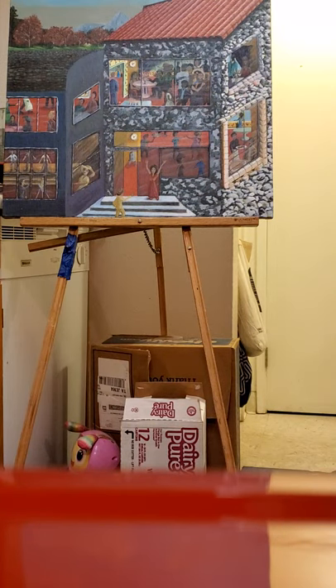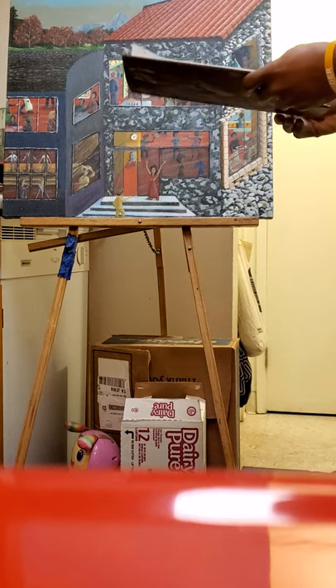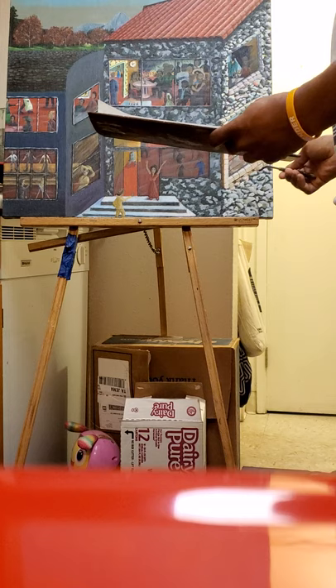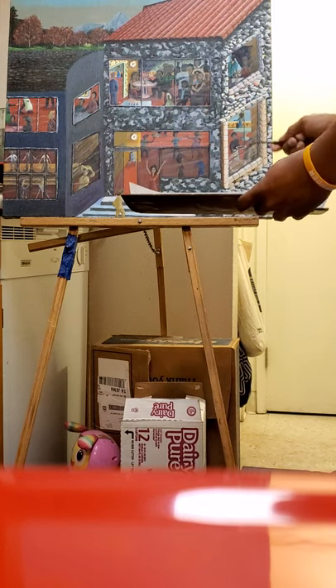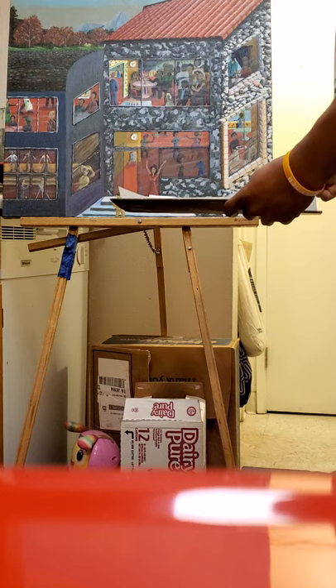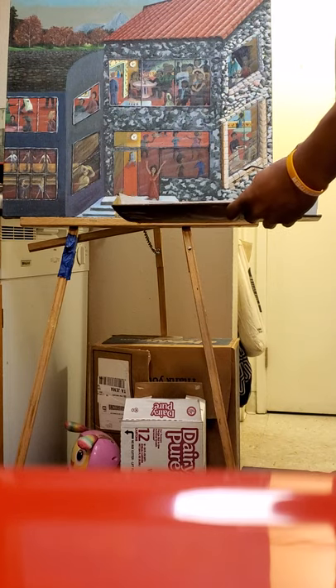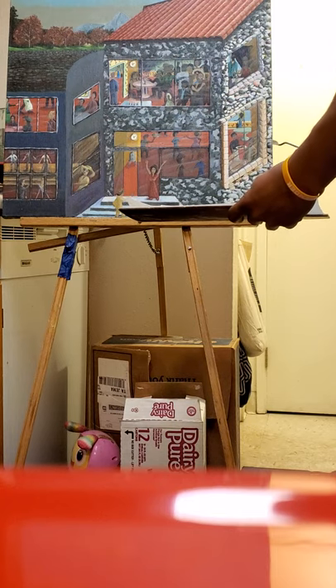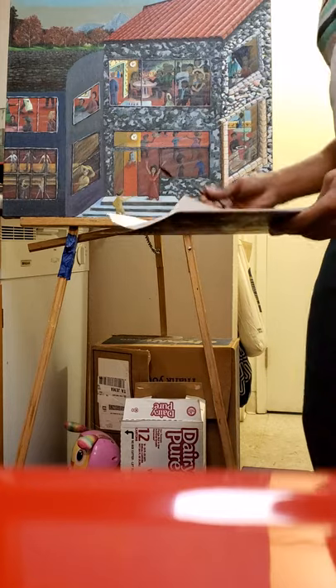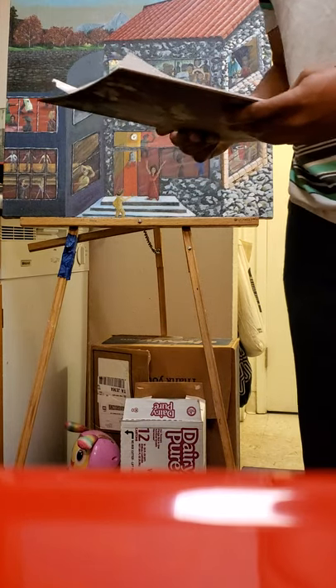Hello everyone, this is Serimo and I'm here to take you on a short tutorial on how to do stones. We're working on stones in particular, and I want to show you how to enhance them. I'd like to apply more details, and as you can see they're squared off in this section. I'd like to show you how to apply more color on this stone to make it less chalky — it looks like pastel work has been done.